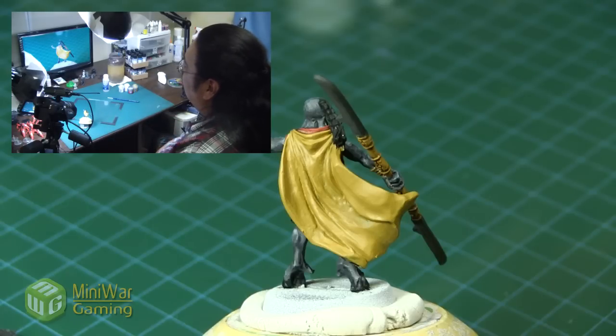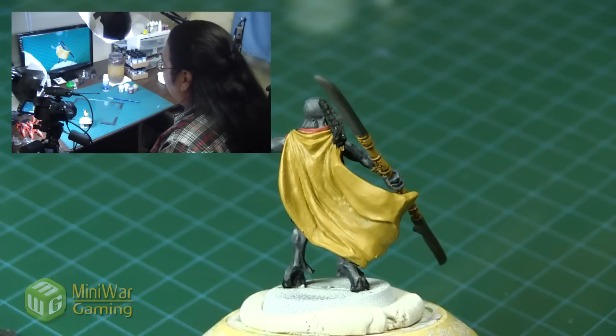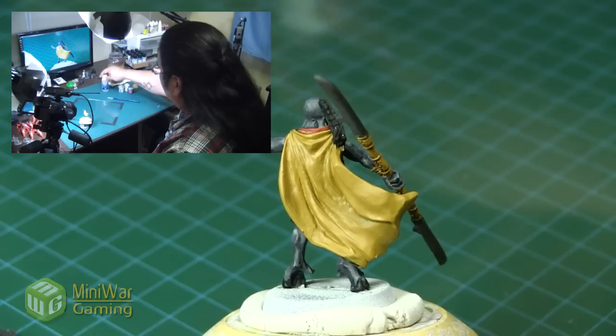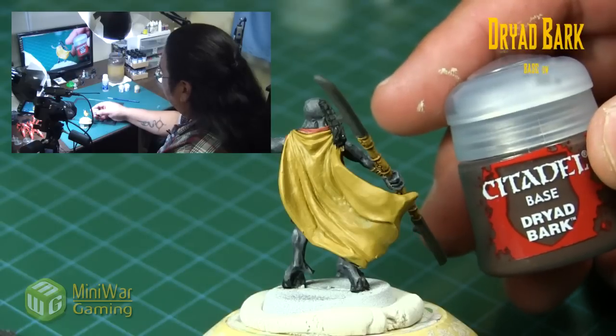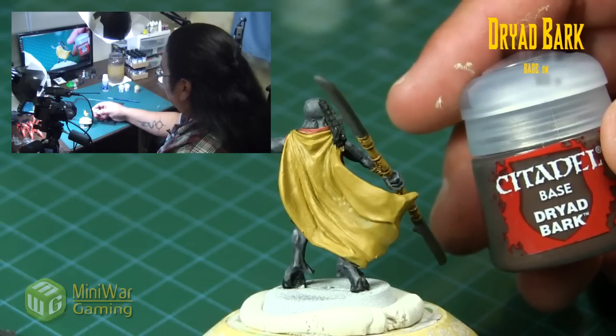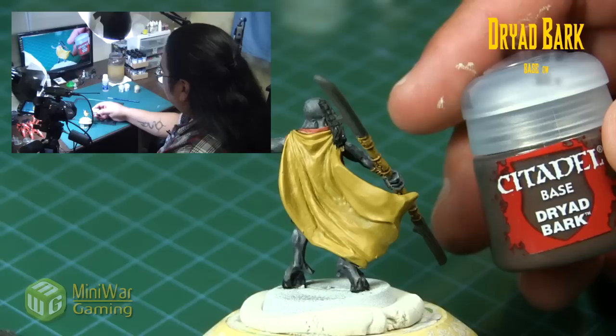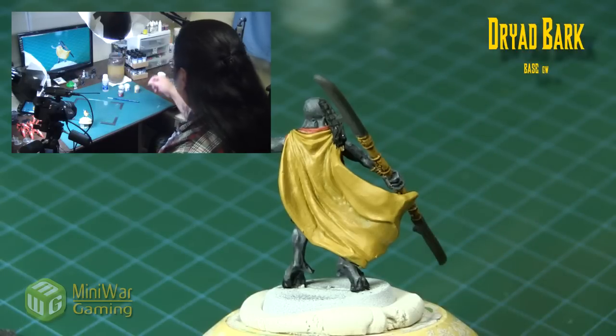So we're going to quickly blend the cloak on this model here. First things first, we're going to grab some Dryad Bark — this is going to be used for the shadows. We could use black as well, but let's stick with the Dryad Bark.